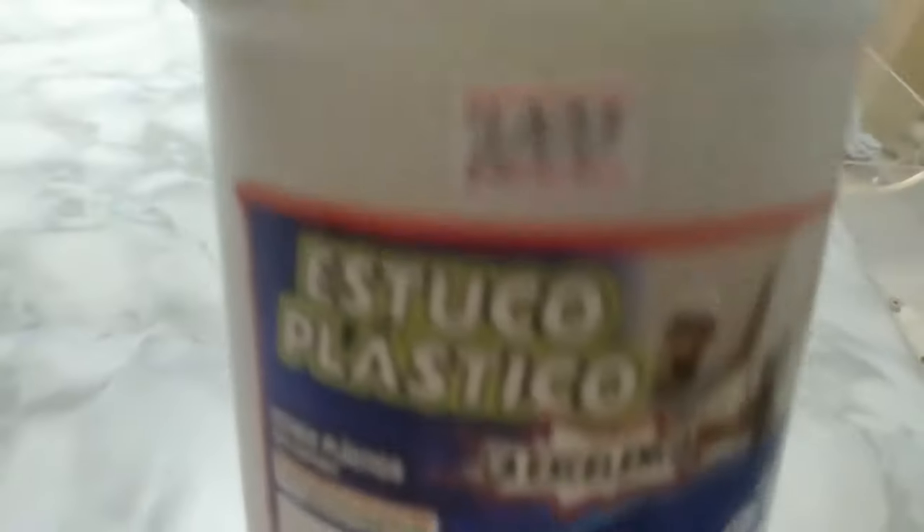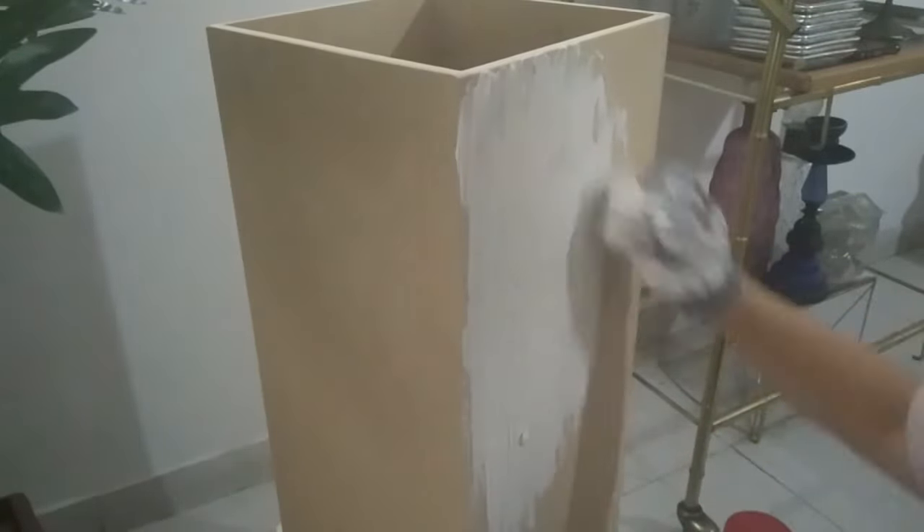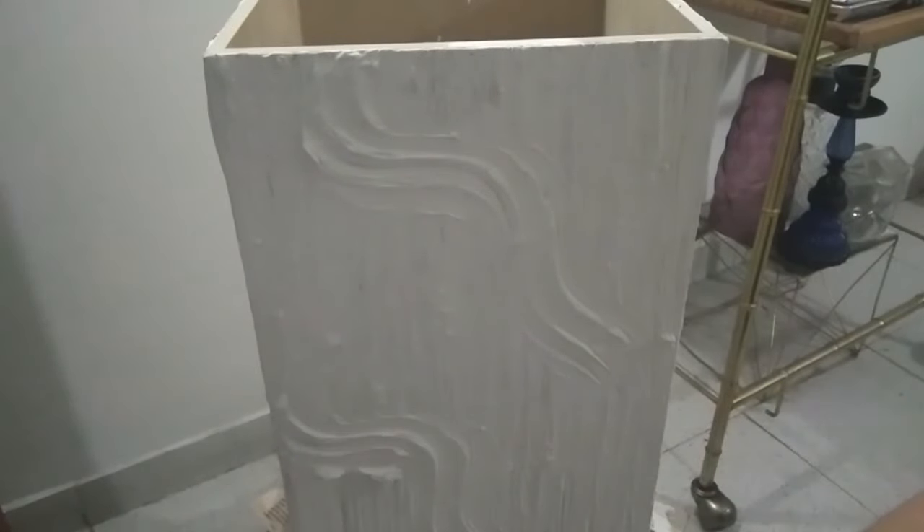Lo que hice fue limpiar la base y luego, con guantes, empecé a colocar el estuco de arriba hacia abajo. Este estuco no tiene ciencia — simplemente fue una pasada con la mano, como cuando uno limpia, siempre hacia abajo. No debe quedar liso, sino con textura; la textura es lo que marcan nuestros dedos. La hice por todos los lados, siempre con la mano hacia abajo. Después cogí un poquito de estuco en la mano y le hice unos arabescos. La figura que ustedes quieran está muy bien. ¡Es así de fácil hacer estas macetas!